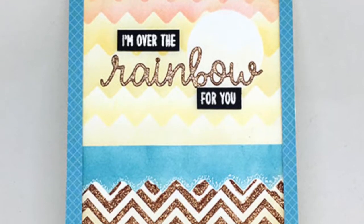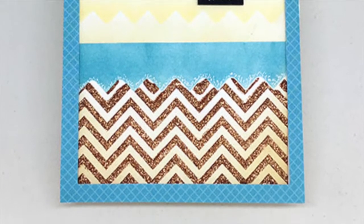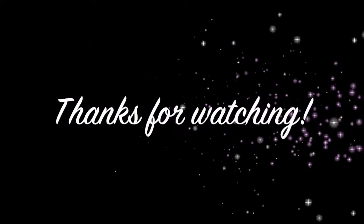So I hope you enjoyed this card today. It's sparkly, it's beautiful, and it's a fun new way to use those dies. Thanks so much for watching. I'll see you next time.